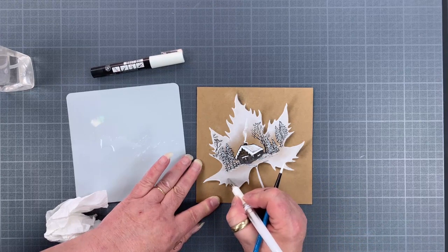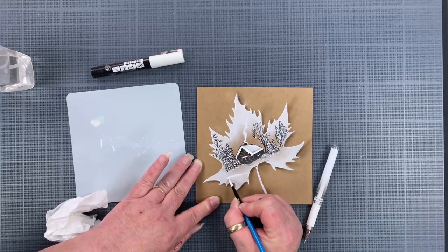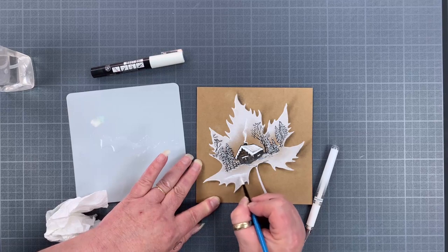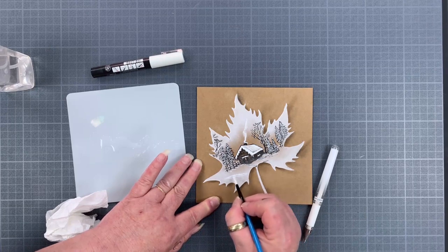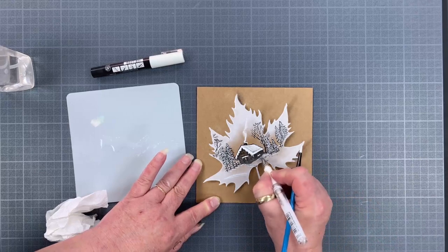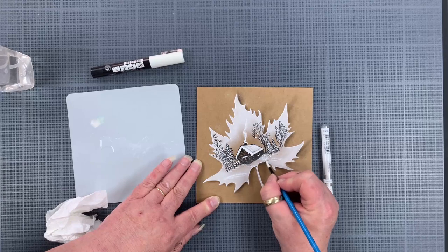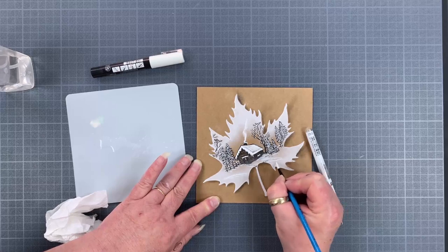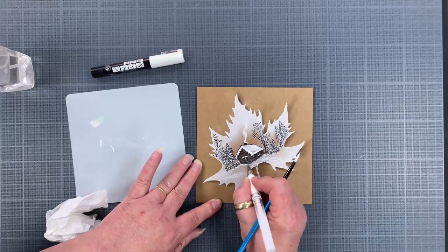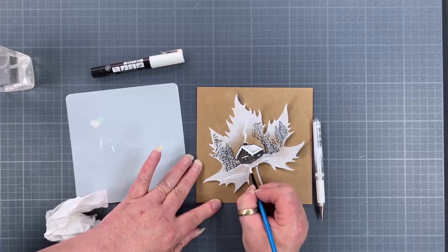Maybe add a few more little bits of snow dunes here — get your brush and just brush them out. All the hard house edges are softened but you're still getting the effect of snow. Just fill in any areas a little bit more, adding until you're happy with it.